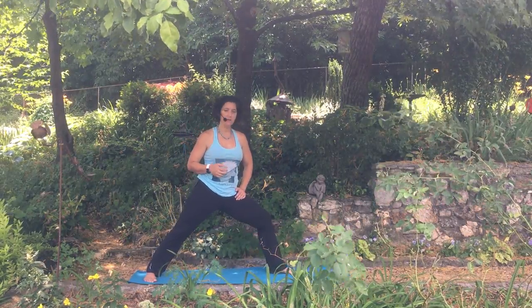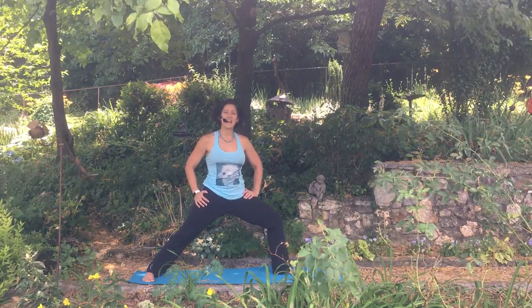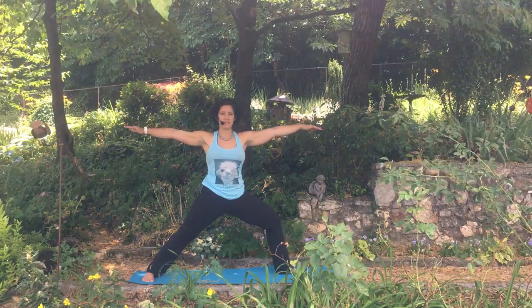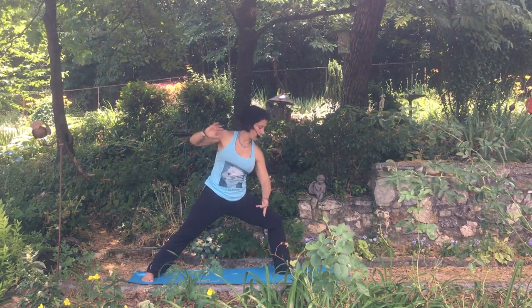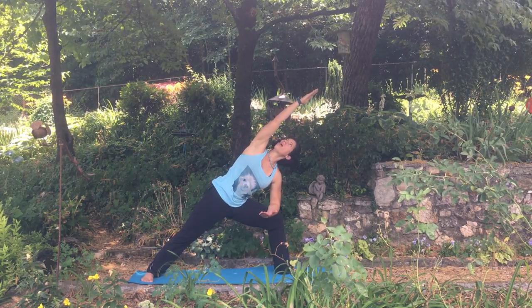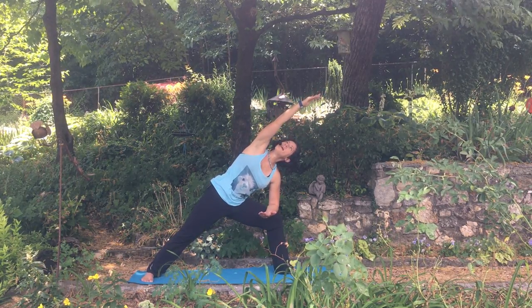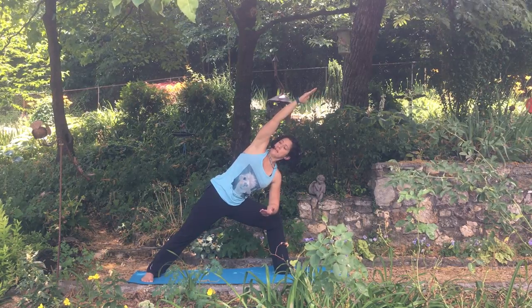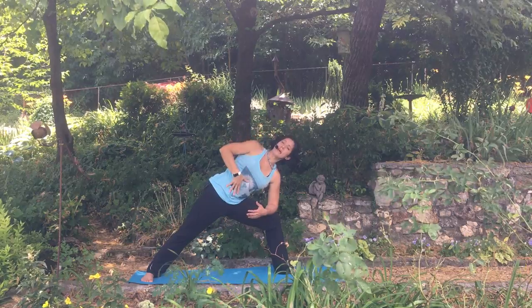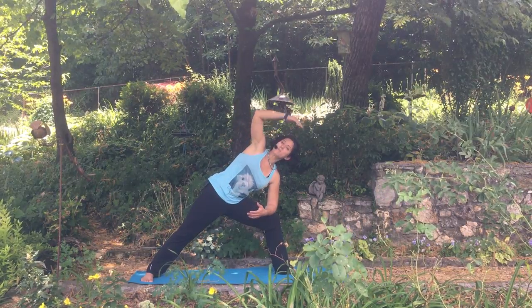So here we are warrior two on the left, sinking down really low into that left thigh. Hands are reaching in opposite directions. Option number one: left elbow to left thigh, hand shoots straight out from that right armpit, gaze is out towards the right fingertips. Now remember, if this is wonky on the neck, tuck the chin ever so slightly, keep the belly in, and look up towards your third eye.